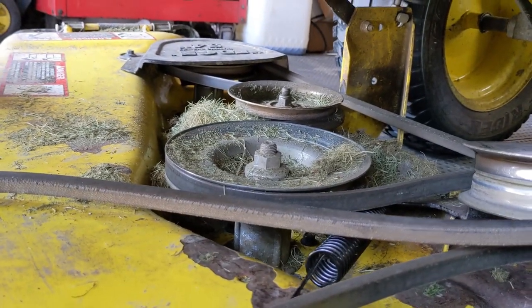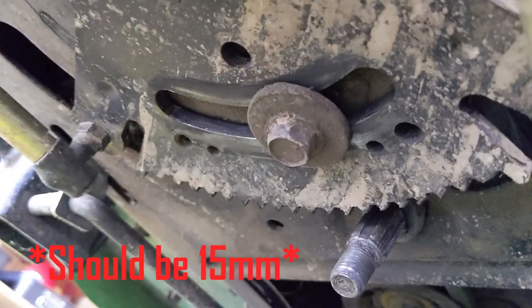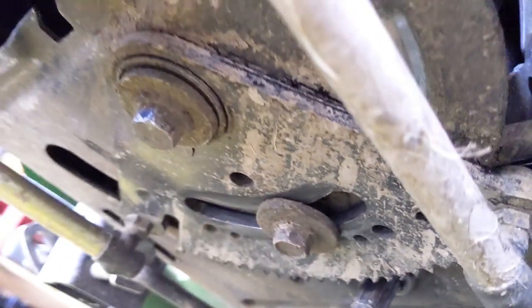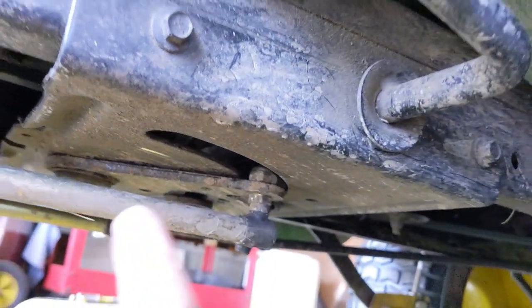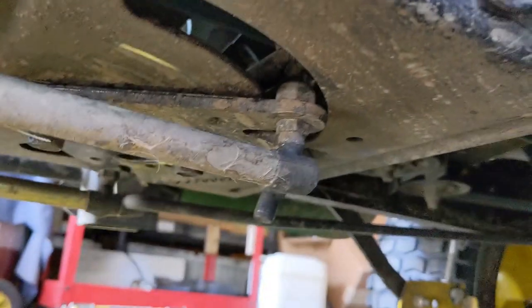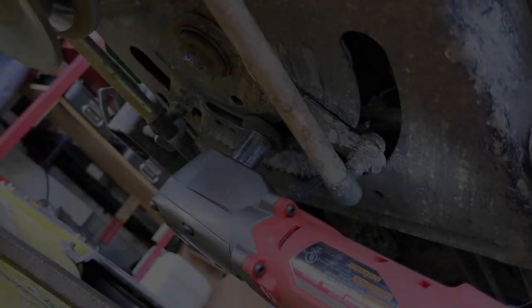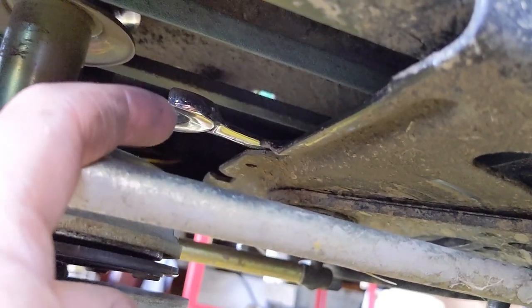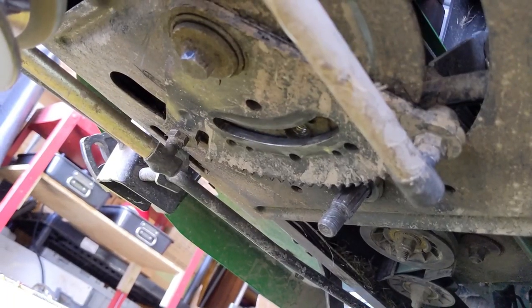I've cleaned everything up from up top and everything's just sitting on the deck right now. I've disconnected the belt from the pulley and what we're going to do is remove the guide bolt — that's a 14 mil — and then remove the 15 millimeter bolt right there. That's what holds the sector plate onto the lower chassis bracket, and then you can drop the sector plate with the drag links still connected, and that'll give you enough room to remove the nuts. You can get a 14 millimeter closed end or open end wrench in there and that guide bolt will come right out.